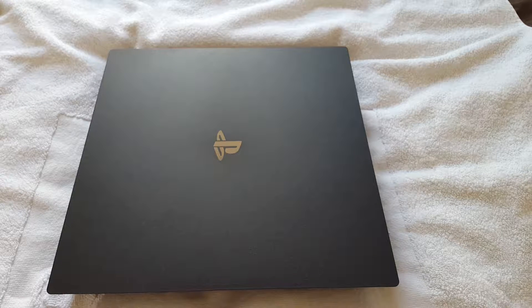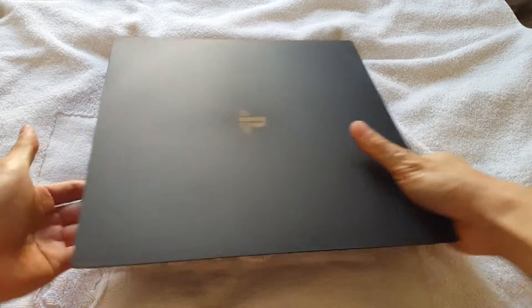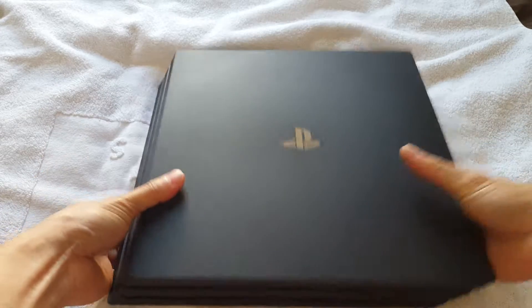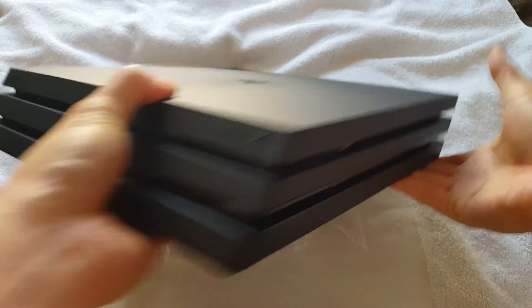Hey guys, this is Johnny Amazon, and today I'm going to do a quick video tutorial on how to replace your PS4 Pro hard drive. The top of the console looks like this — this is the front side, and this is the back side where the ports are.